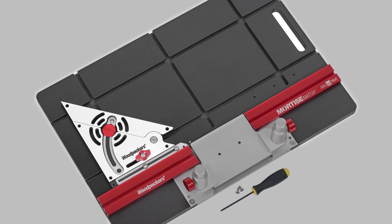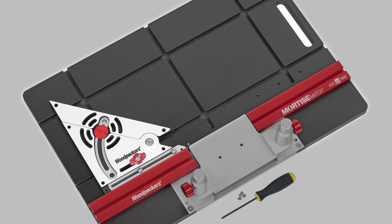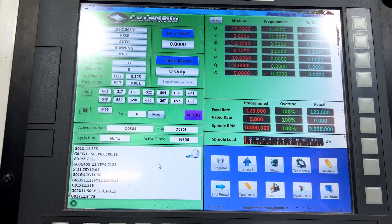The table and adjustable protractor are machined from solid phenolic on a CNC gantry mill.